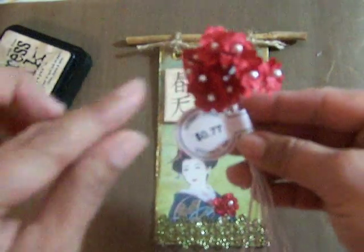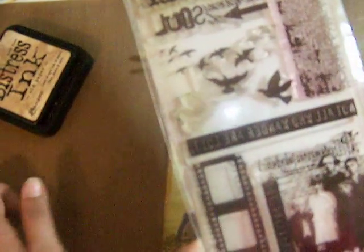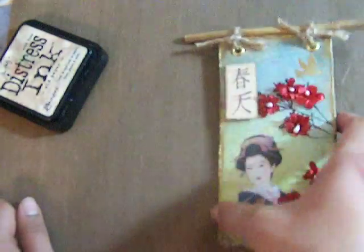Then I used some very pretty trim — it's golden green, so there is the green again for the challenge. I added some flowers that I got at Hobby Lobby; I really like these because they already have a pearl in the middle so I just glued them down. The little bird right there is from Tim Holtz. This symbol is the Chinese symbol for spring.